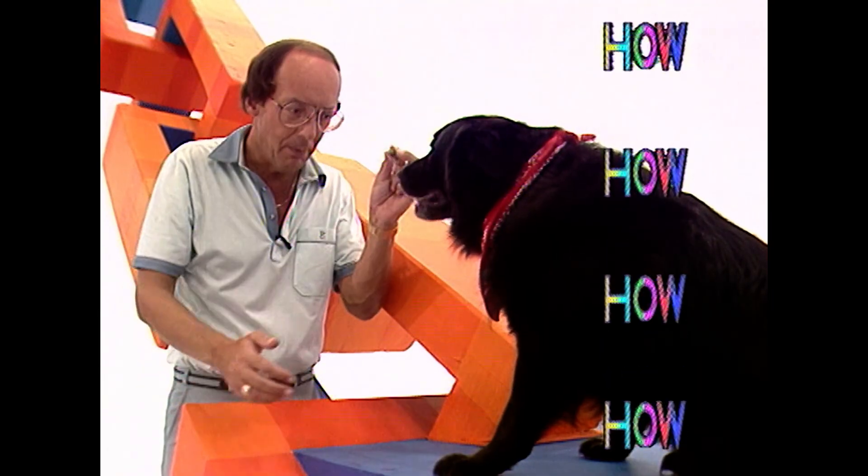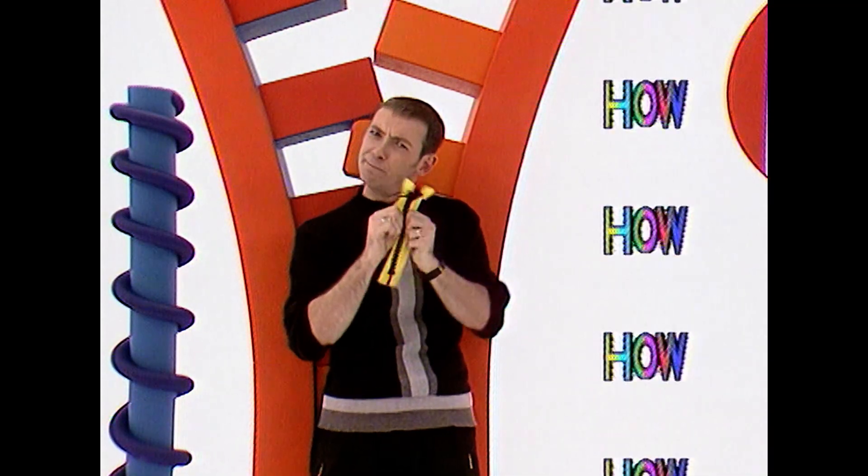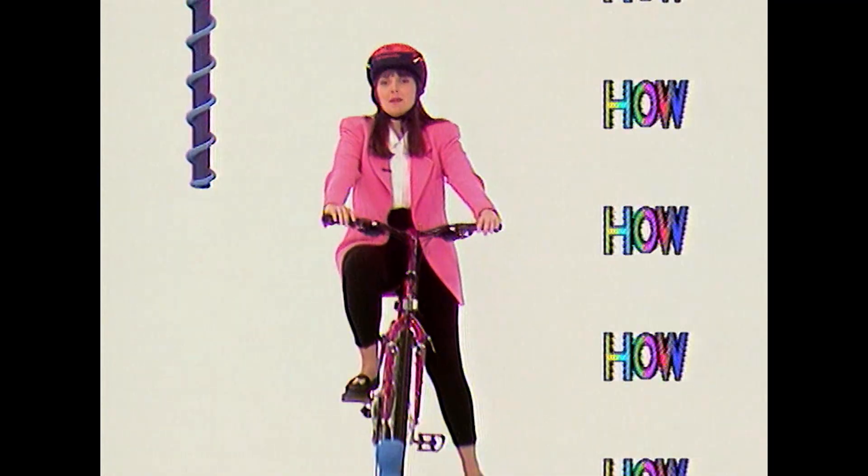How can you train a dog? How strong is a zip? How can I ride my bike over a bed of nails?